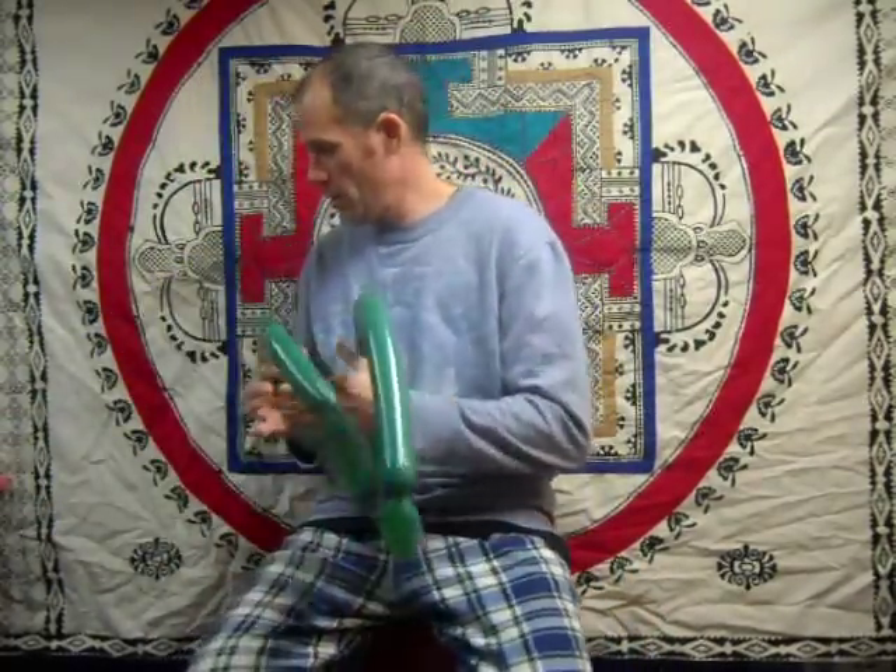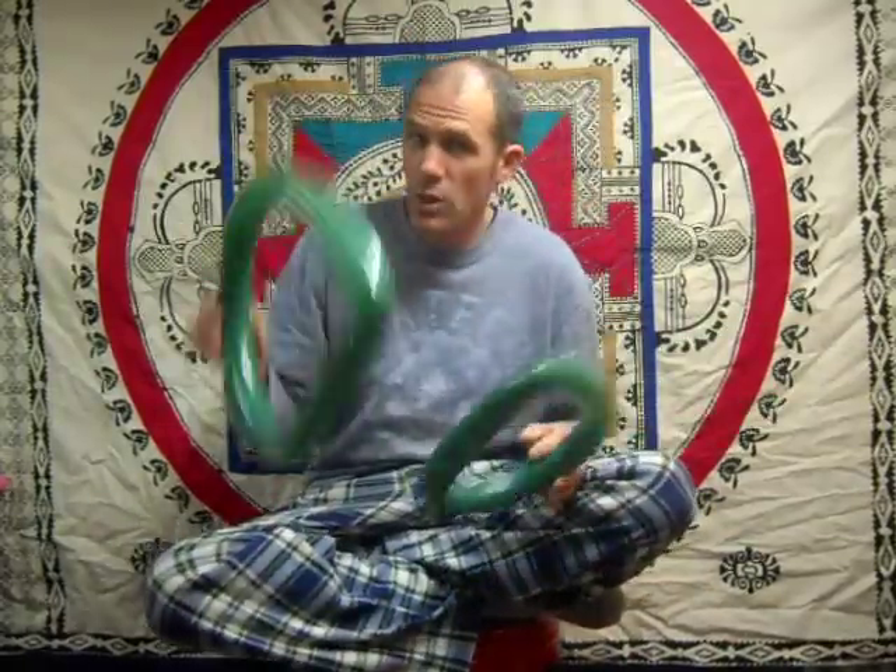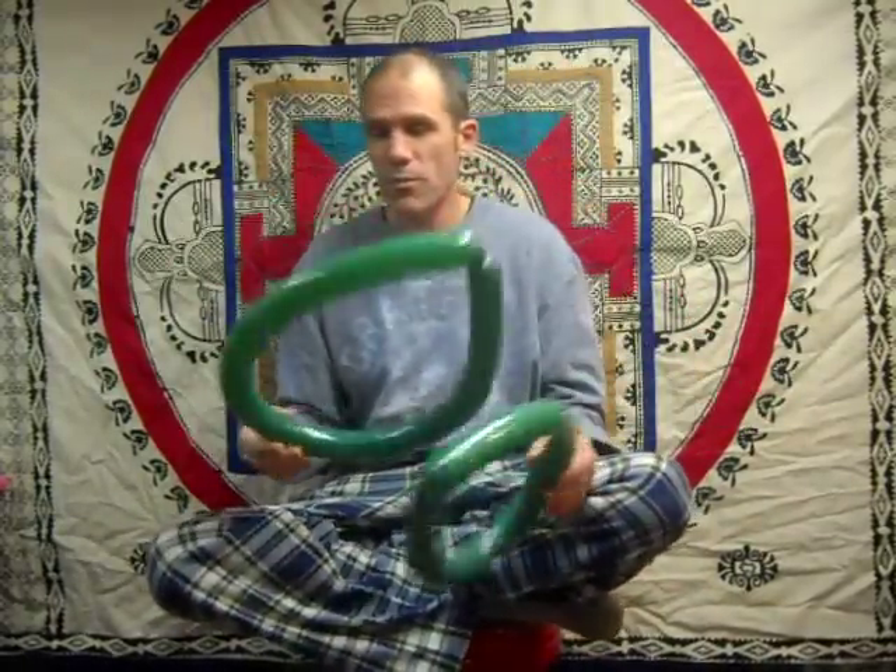This is going to be a somewhat simple Christmas tree. What I start out with is basically a six-petal flower. You can take two of these and make four petals, which makes the tree a little bit bigger, but we're going to keep it simple for right now.